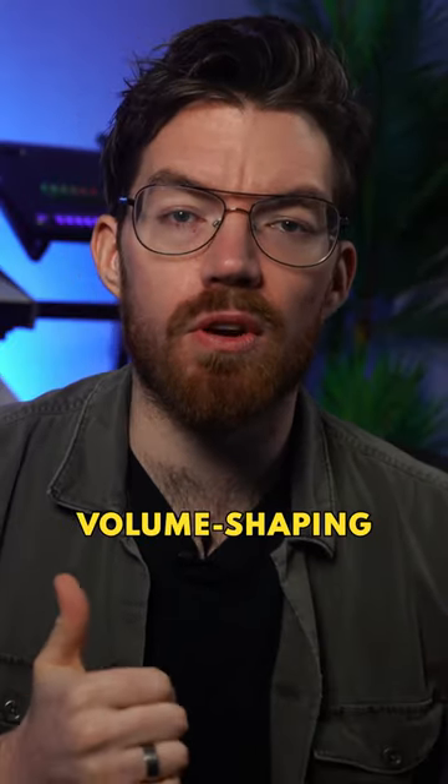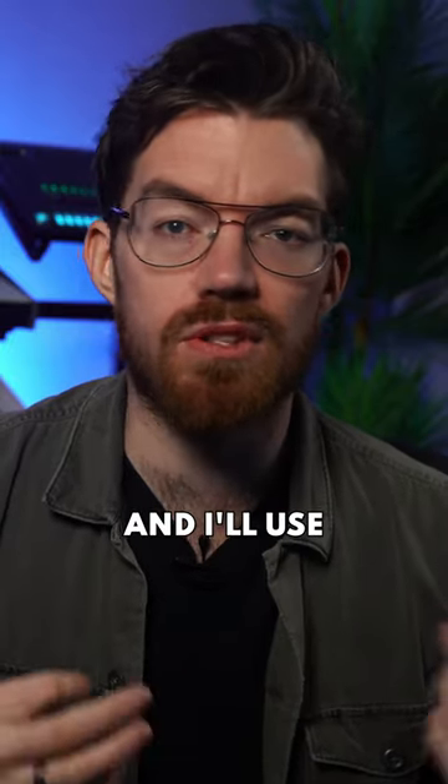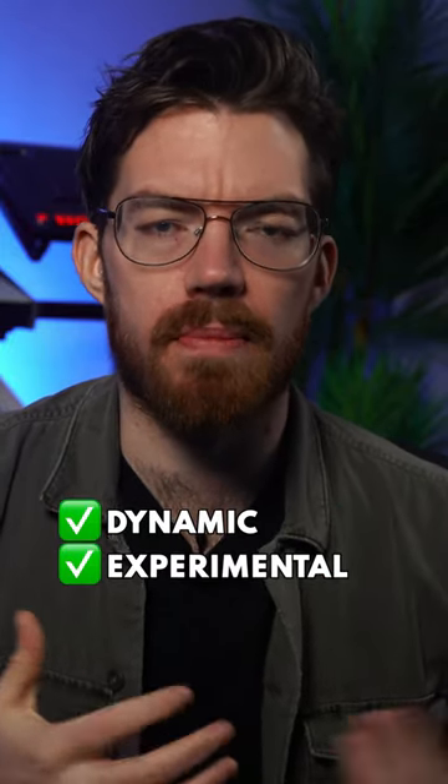Which one do you use? I use both. Volume shaping for tight, clean, shapeable ducking — usually for kick and bass — and I'll use a compressor for more dynamic, experimental pumping effects.